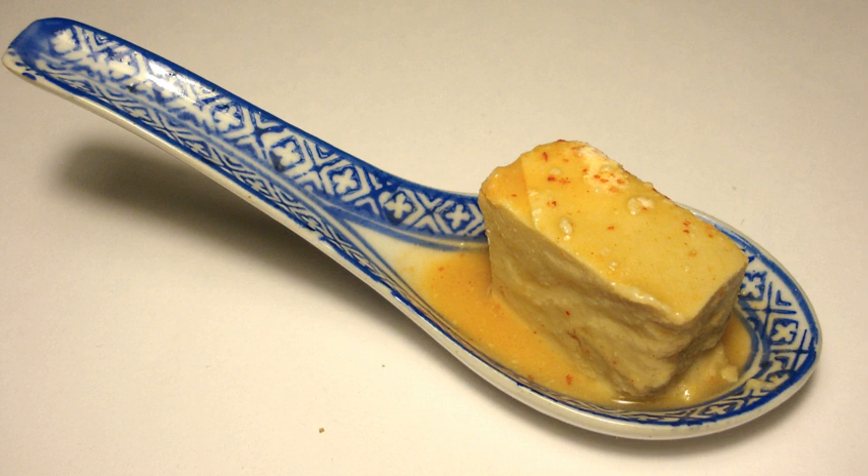Fermented bean curd can also be added in small amounts, together with its brine, to flavor stir-fried or braised vegetable dishes, particularly leafy green vegetables such as water spinach.